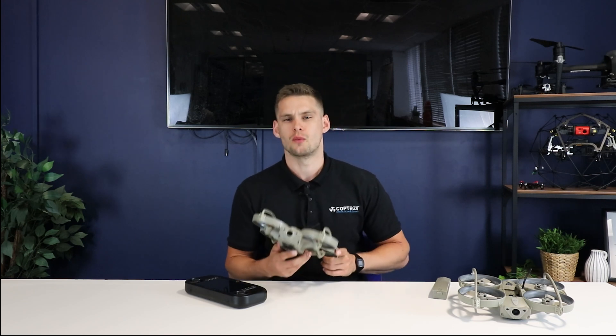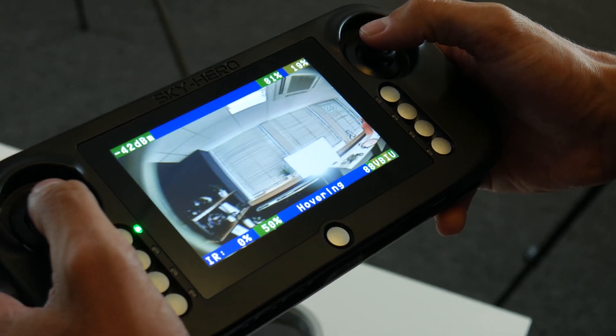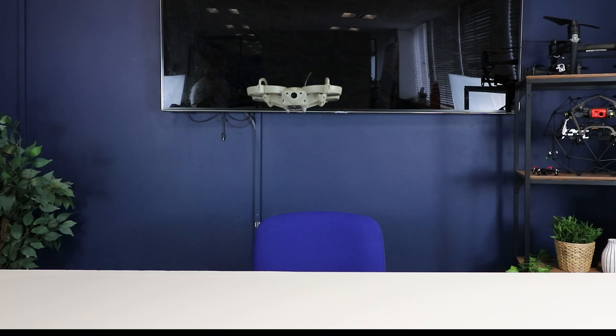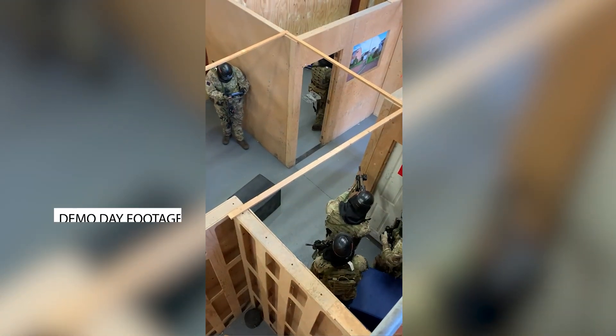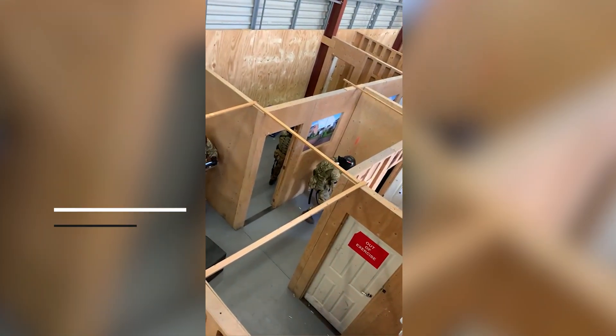So now what we're going to do is test one of the drones. We're going to take this one here and give it a quick fly around the office. Thank you for watching this video on the Sky Hero Loki 2. Don't forget to like and subscribe. And if you want any more information on the drone, please click on the links below or contact me directly at sam.deniff@copters.com.